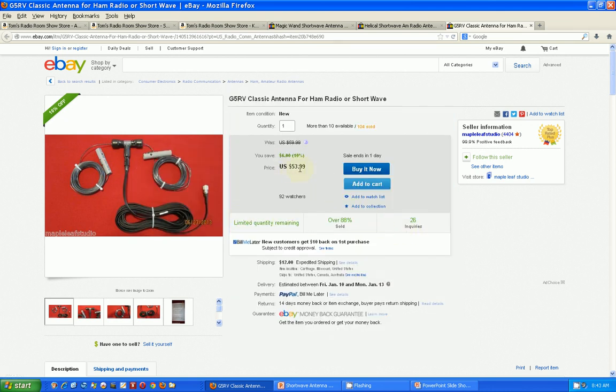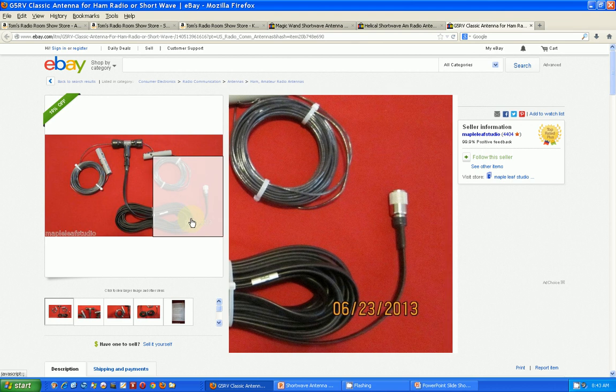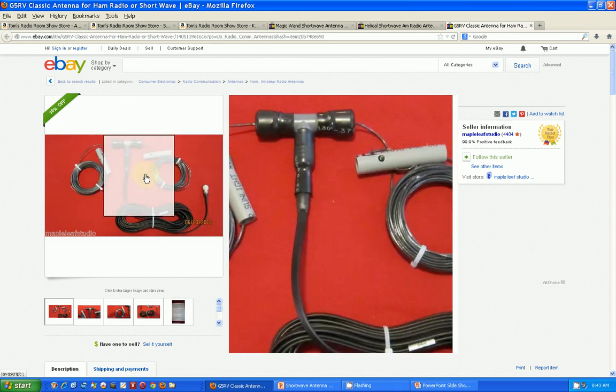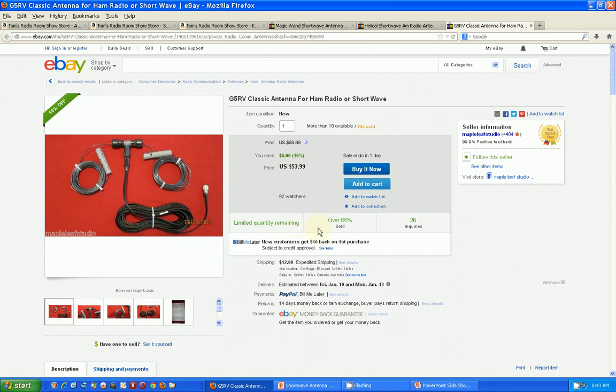This one is $54 plus $12 shipping, so it's kind of high, and commercial ones are now selling for about $100. It's an outside antenna — the coax line brings it inside the house, shielded from RF noise. It takes 102 feet stretched out. You uncoil the two coils of wire and string it across your yard, and for shortwave listening, this will probably give you your best reception.